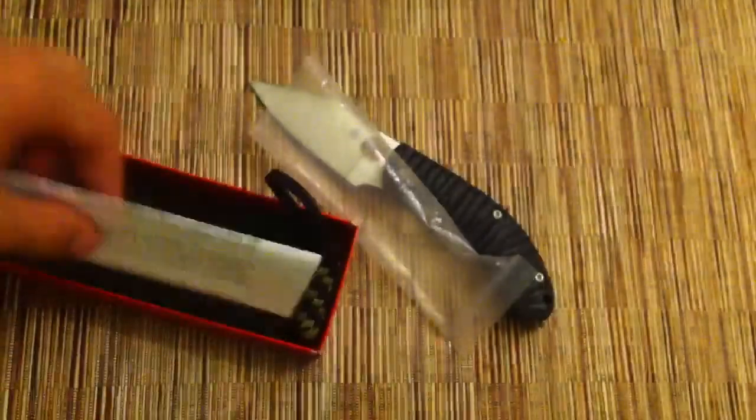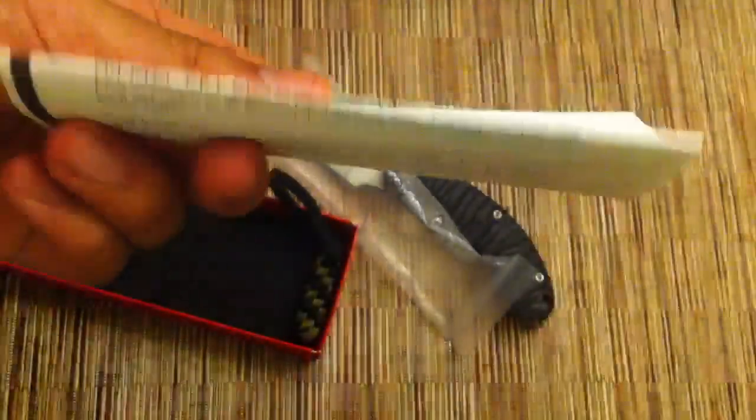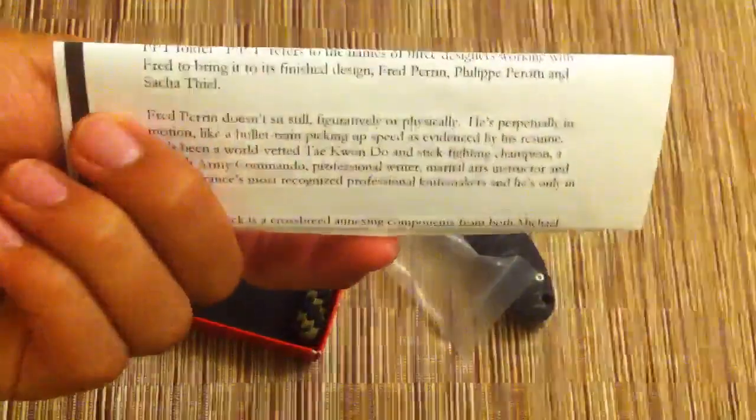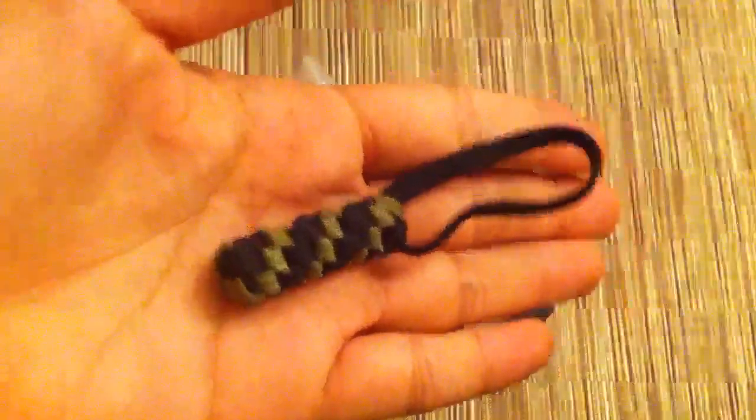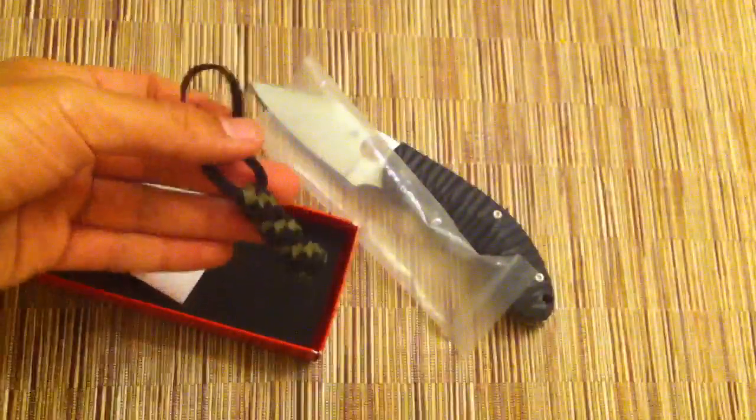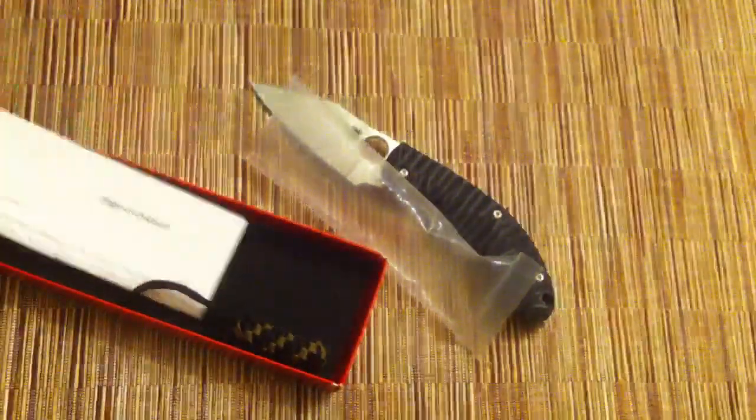Let me show you real quick what was in the box that came with the knife. Besides the plastic baggie, there's a little letter, which is pretty cool — this is a collaboration design between three designers: Fred Perrin, Felipe Perotti, and Sacha Thiel. Also, there's a lanyard that comes with it — it's black and tan paracord. You can put it on the knife, but the previous owner took it off so I decided to leave it off.